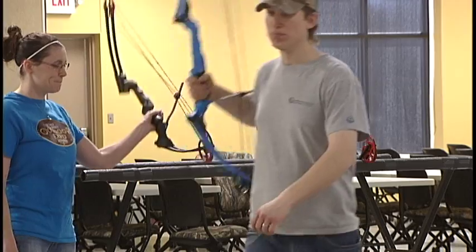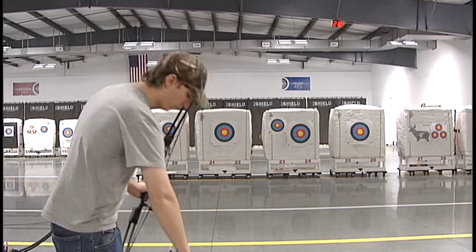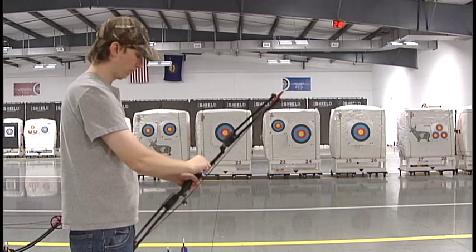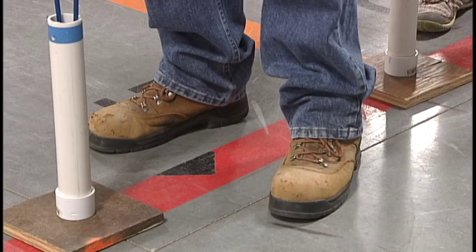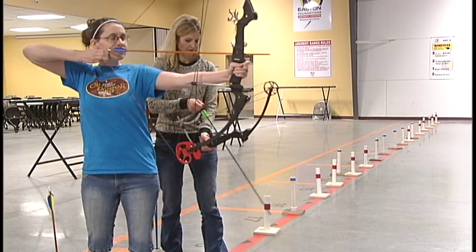Safety is the most important thing when shooting a bow. To be a safe archer, remember to always point your arrow in a safe direction. The safe direction for an arrow in our range is towards the targets or down at the floor, because that keeps the sharp points away from people. The next rule is only shoot an arrow when standing over the shooting line, which prevents anyone from being in front of an arrow when the bow is fired.